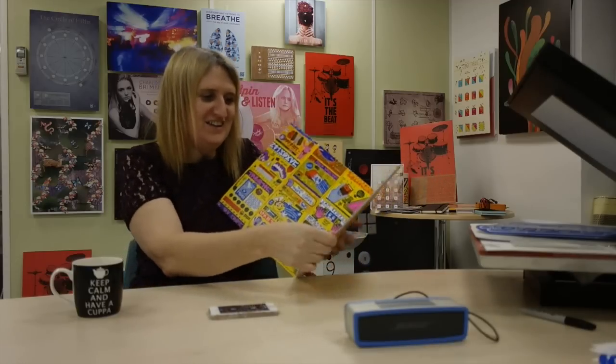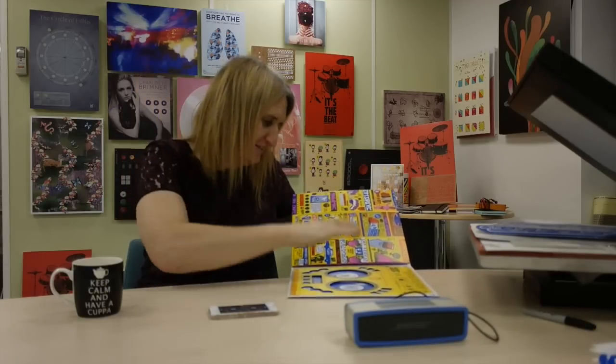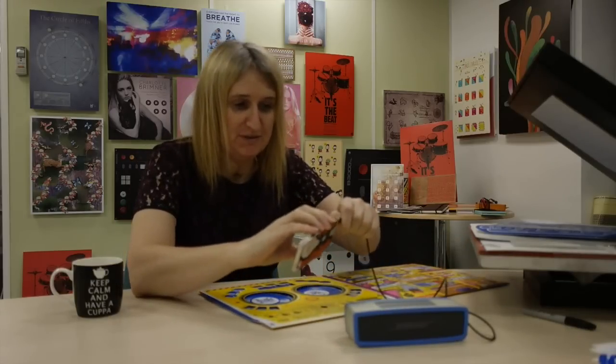I just love it. And you can scratch, mix, crossfade, and lots of sound effects. So I'm going to have a little play — I'm just going to flip it into my speaker.